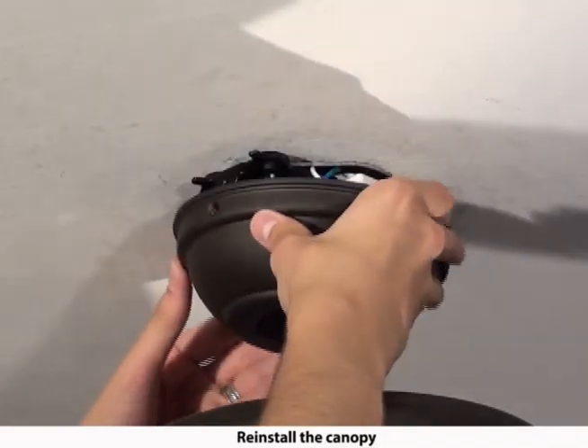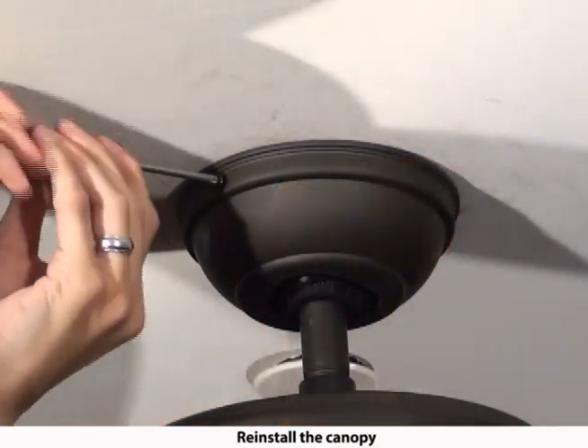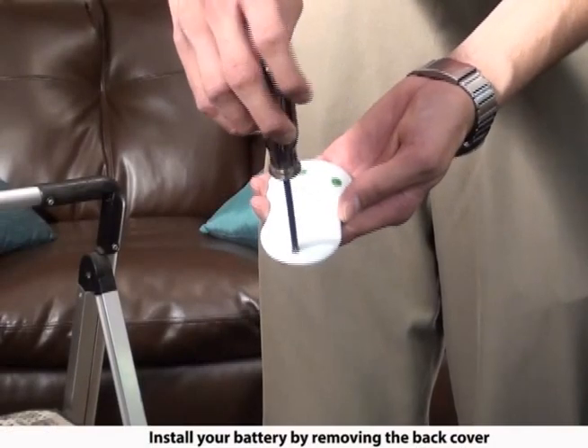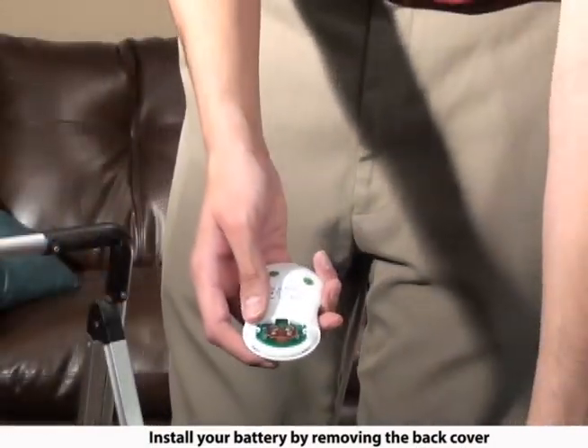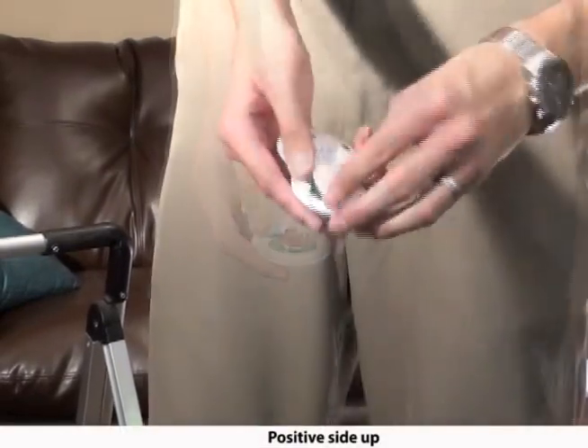After all wires are connected and the receiver is in its place, reinstall the canopy. Use a small Phillips head screwdriver to access the battery compartment. Slide the battery into place with the positive side up.